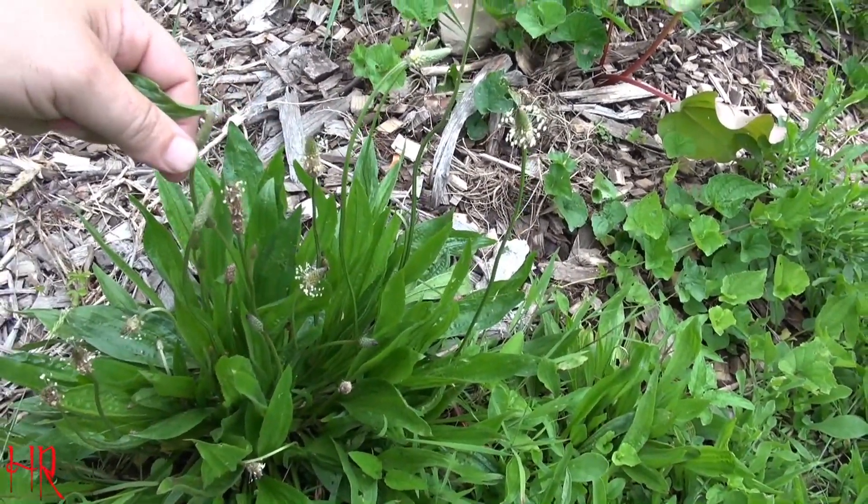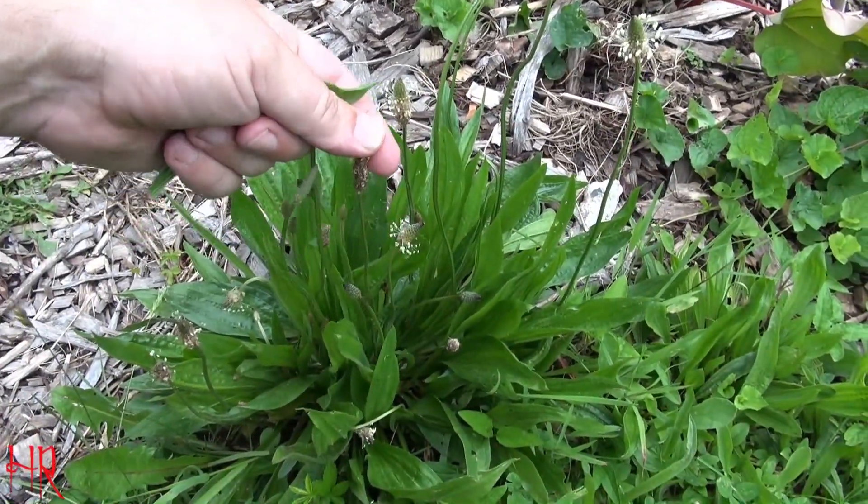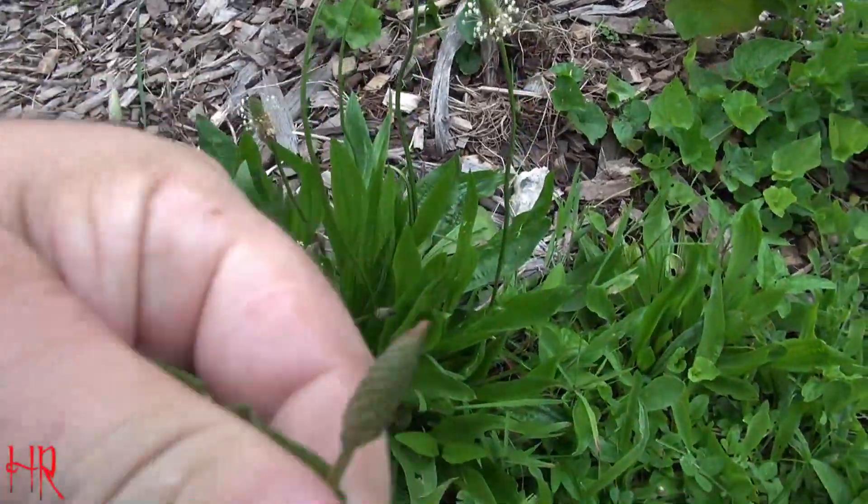You can't legally do that in some states, and some townships will give you a fine if you don't cut your lawn. So you end up having to cut it, and that just causes it to spread even more. Each one of these buds is basically a seed pod.